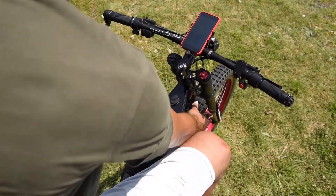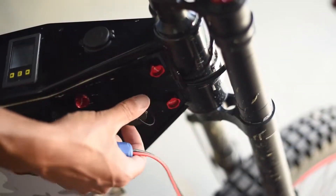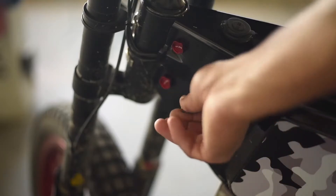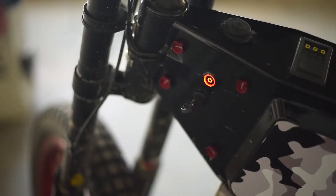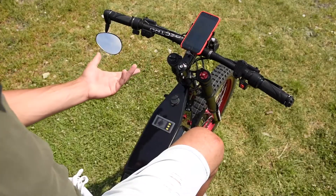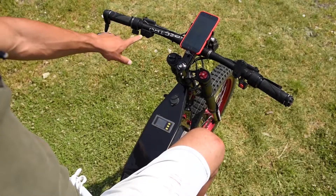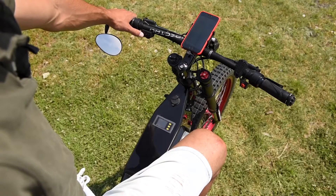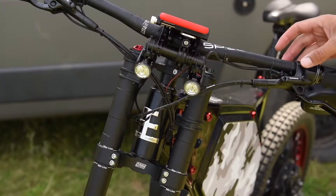On this side I have a waterproof charging port, and on the other side I have an ignition key with a little lit switch that turns on all the accessories. When I turn it on, my tail light turns on.